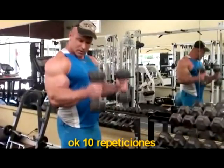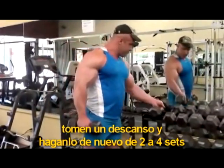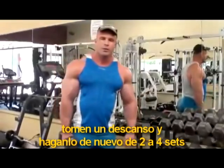Do 10 reps, then take a break and do again 3 or 4 sets.